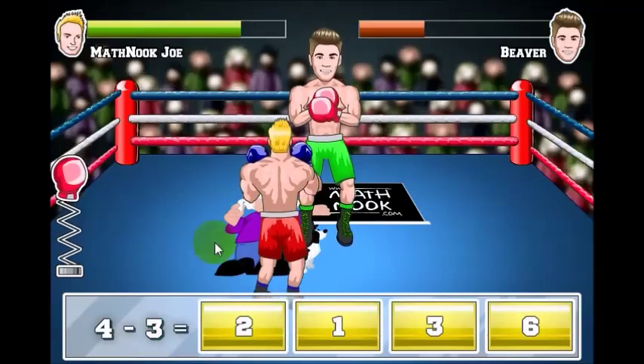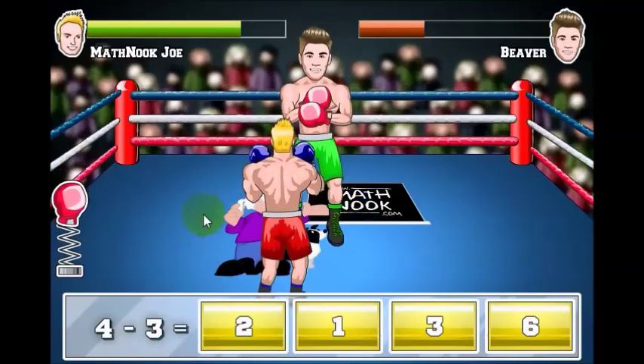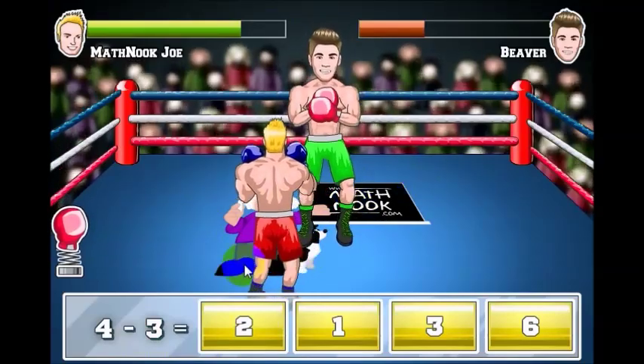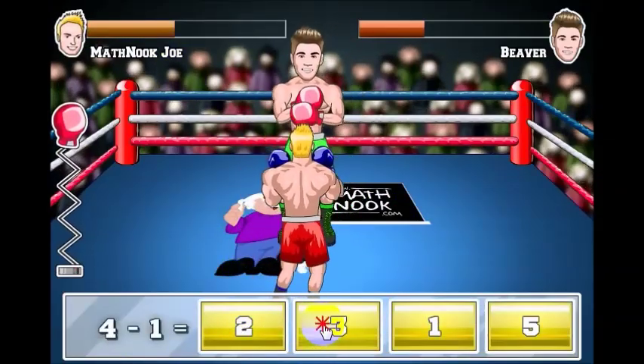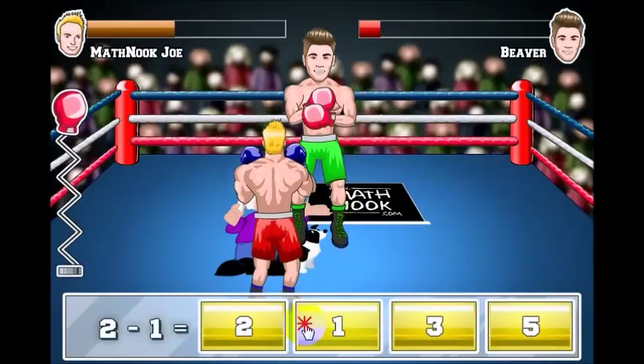You don't hear the sound, but he does say toasty. As you go along, the opponents get a little bit tougher. I'm going to take a hit here and my health goes down. I'm going to go ahead and finish them off.